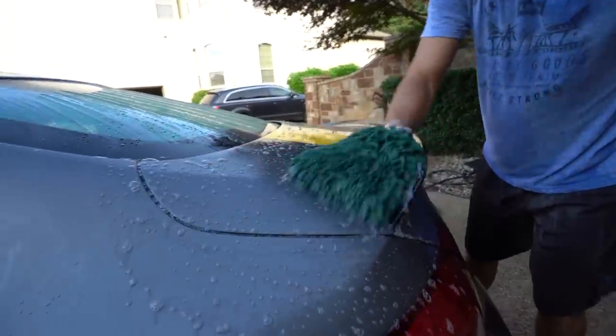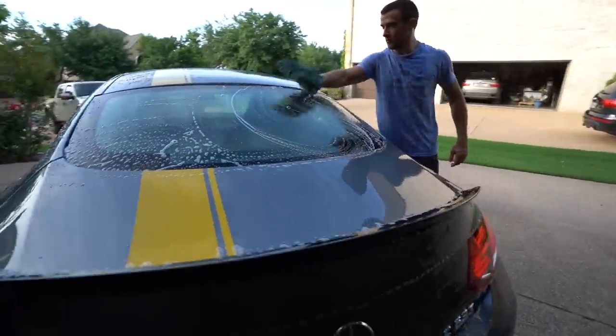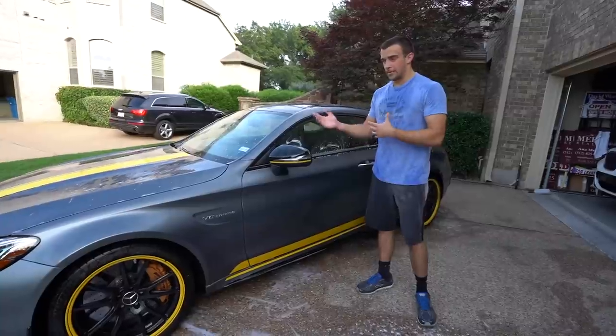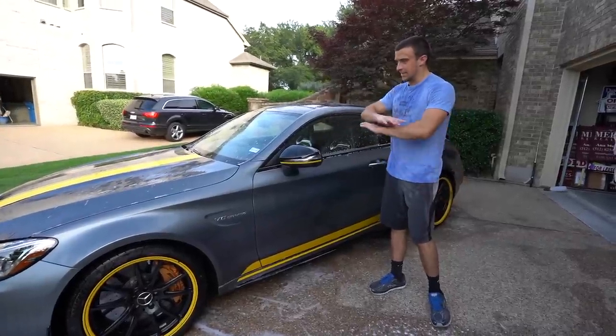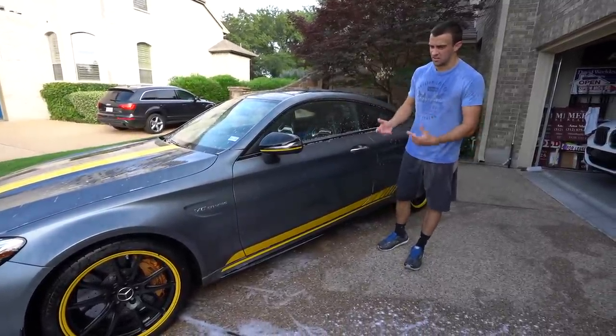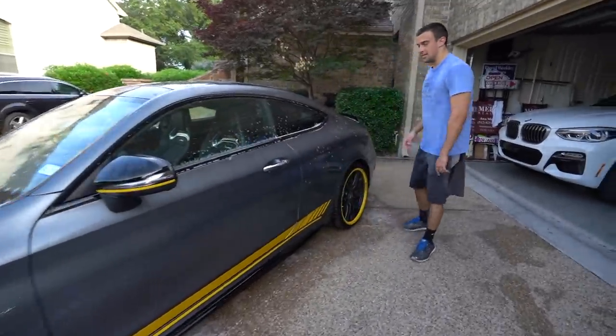At this point all the panels of the car are clean — they're just all sudsed up. We're going to try to get all the suds and soap off and maintain it being wet, because right now it's clean and it's cured on there long enough. We'll do that and then get the wheels and exhaust and other little micro things at the very end. Right now the goal is to get all the soap off with the pressure washer.